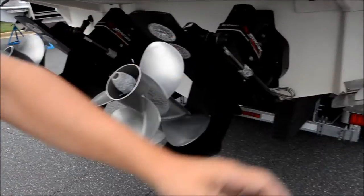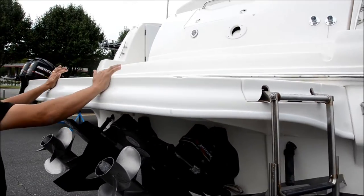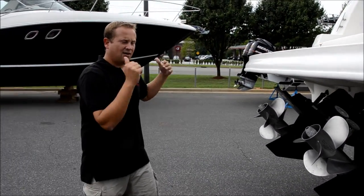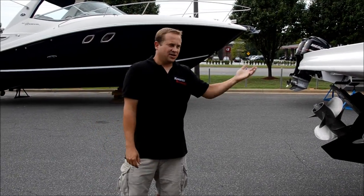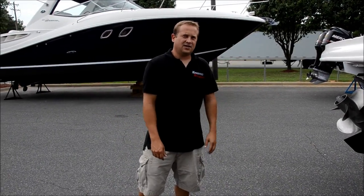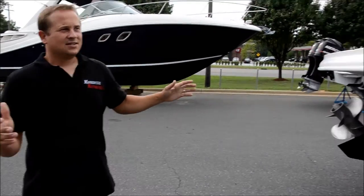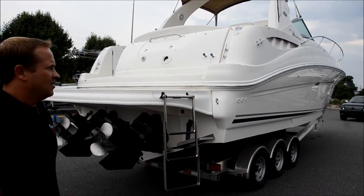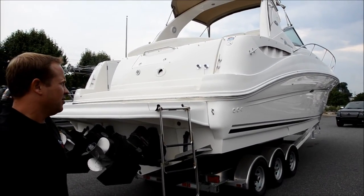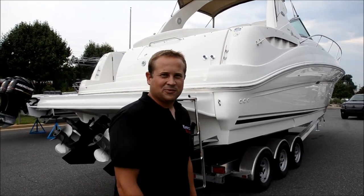You've got the flip-out ladder here — that's for swimming. You've got a huge swim platform, great for getting on and off in the water. It covers you from the drives so you're far enough away that you won't hit the outdrives. The boat is really nice, it's in great shape all the way around and it's been really well taken care of. If you have any questions, give us a call — Morrison Motorsports.